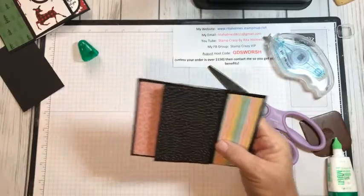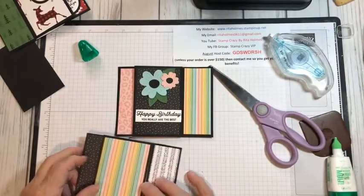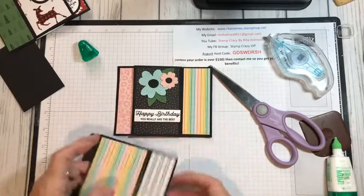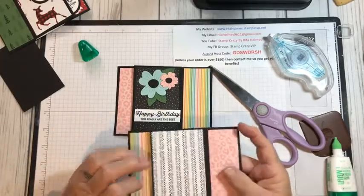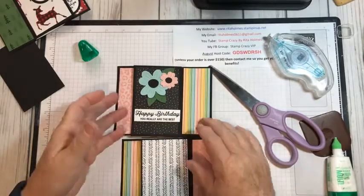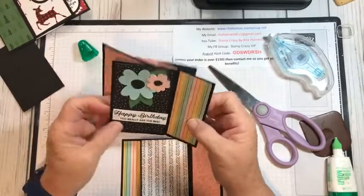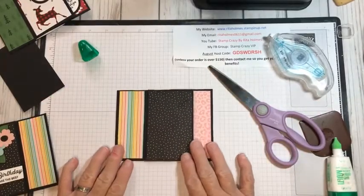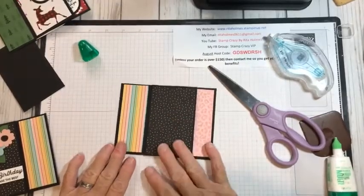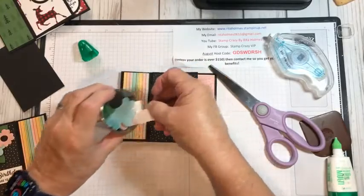If I turn my card this way, it looks the same. Or I can keep it turned this way — it doesn't really matter how you do it. Isn't it funny how that all just coordinates together? So this is going to be the front of my card and I think I'm going to leave it this way right now.